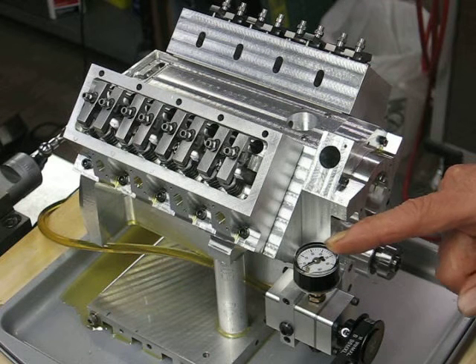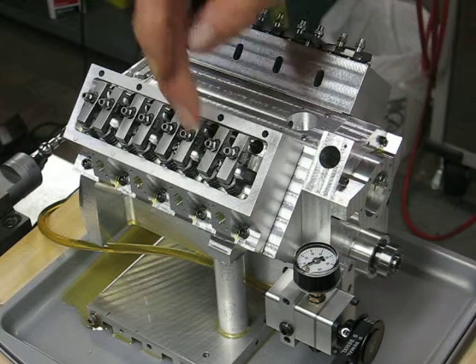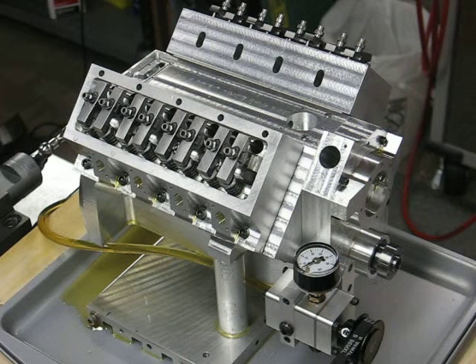You should see the pressure come up to about 30 psi, and with any luck you can see the oil begin to run down the valve rockers themselves. So here we go.